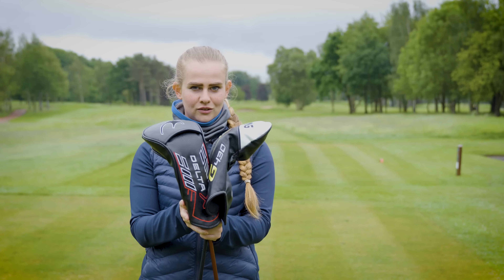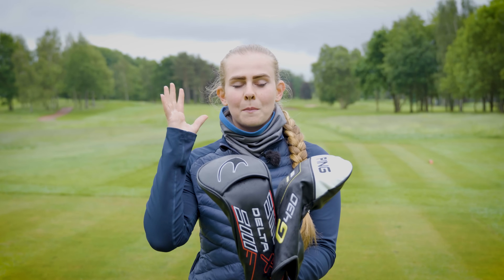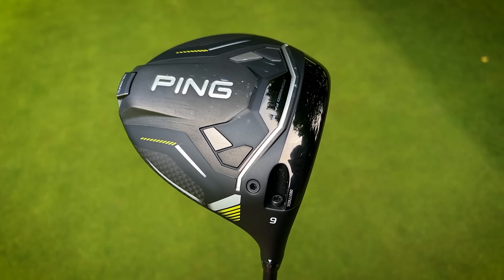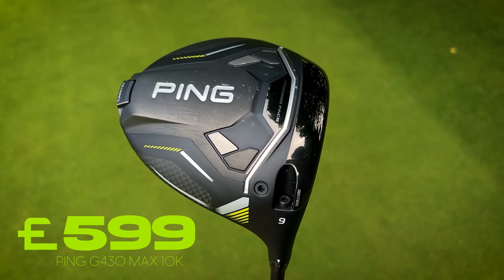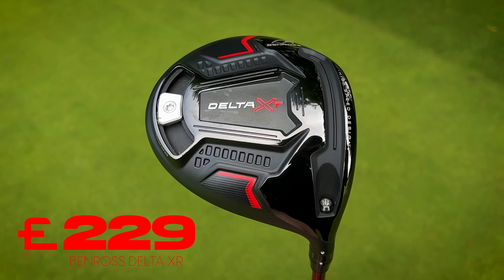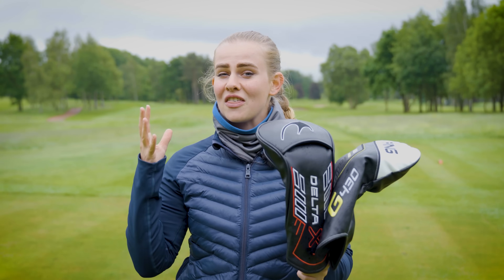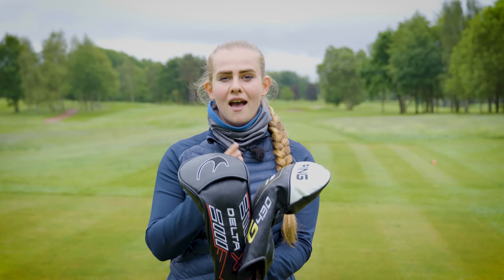Now you might be thinking why are we putting these two drivers head to head against each other, and the reason is because the price difference is honestly pretty mental. We've got the Ping driver coming in with an RRP of £599 and the Ben Ross is only £229. With the Ben Ross being almost a third of the price, I want to see if we're really getting three times the value with the Ping driver.